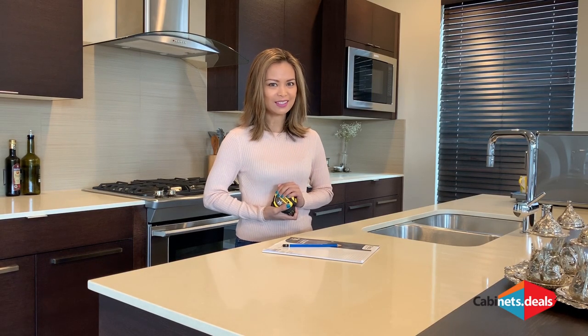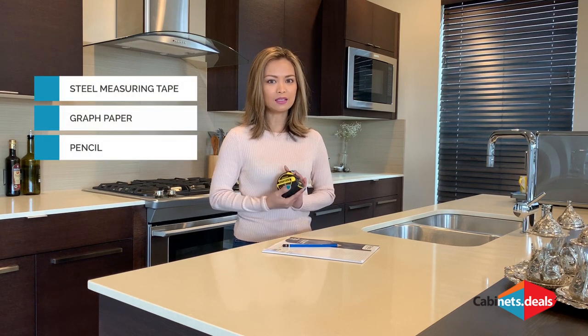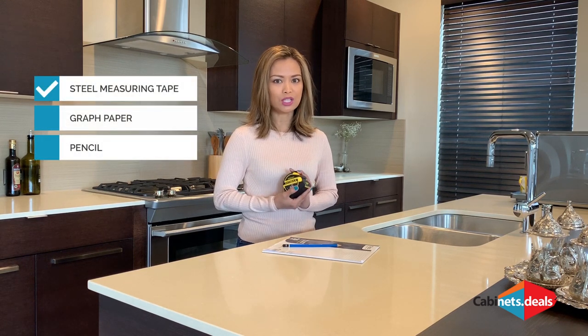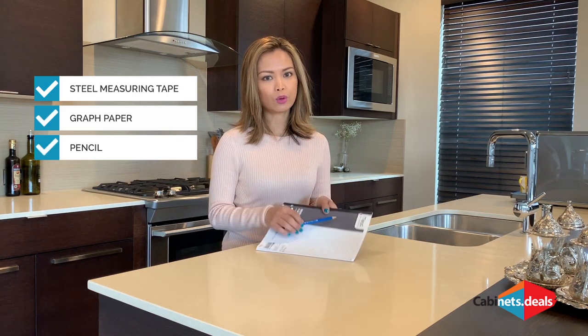First, gather your materials. To get a perfect fit, you will need accurate measurements and a steel measuring tape will do just that. You will also need paper and pencil on hand to record your measurements.